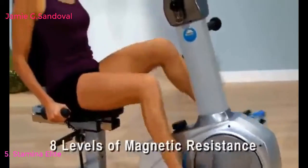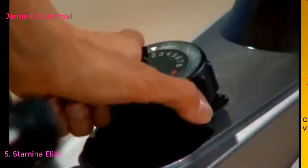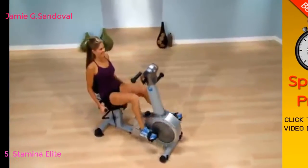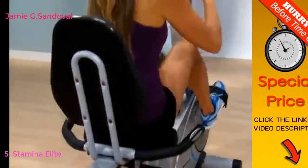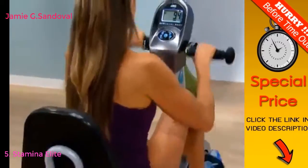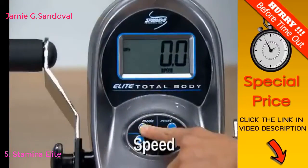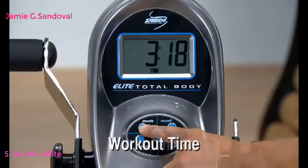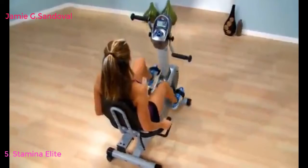Stamina's Elite Total Body Recumbent Bike has eight levels of quiet magnetic resistance. Adjust the tension to increase or decrease intensity without interrupting your workout — with eight levels to choose from, your routine can vary every day. The battery-operated electronic monitor measures speed, calories burned, distance, pulse, heart rate, workout time, and scans. Pulse sensors located in the stationary handrails take your pulse for display on the monitor.